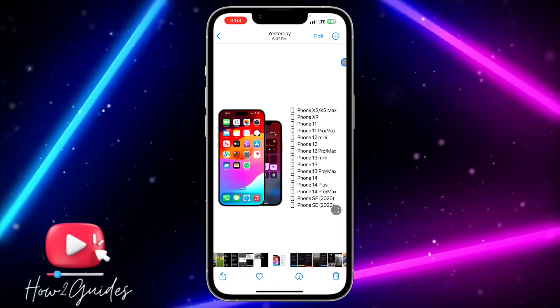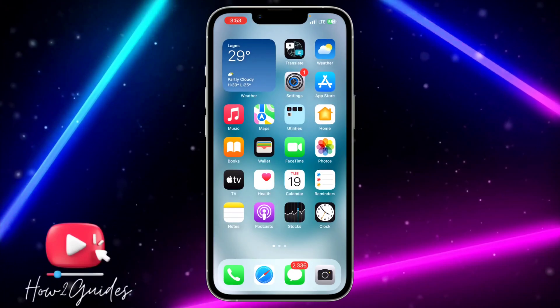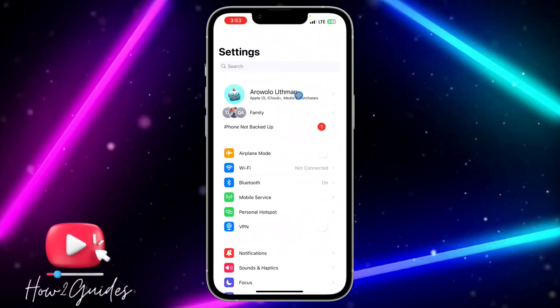Here are the list of devices that support iOS 17 currently. Once you have updated your iPhone to iOS 17 and you want to lock your SIM, the first thing you need to do is open up your Settings.